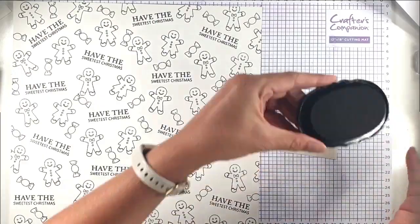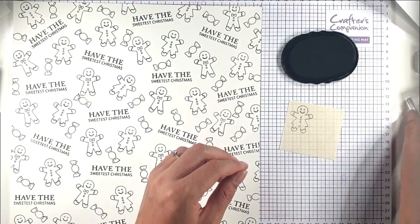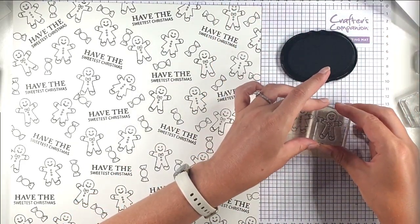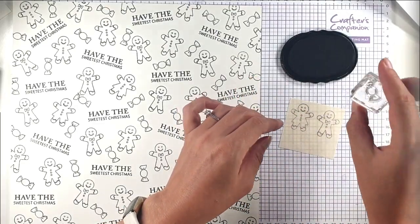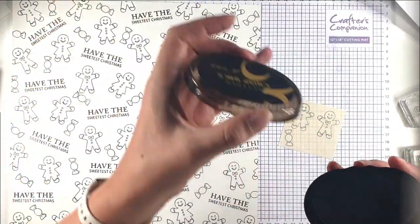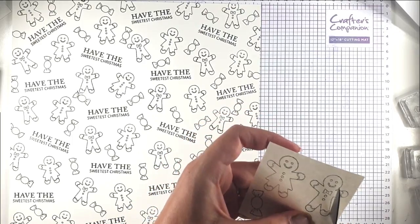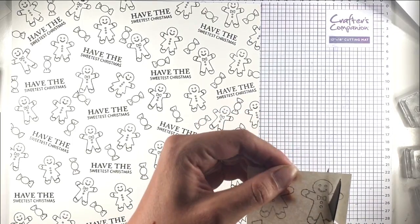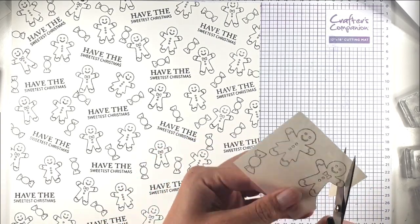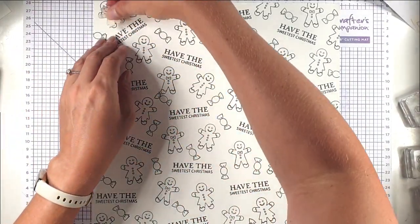Then I want to create some masks, so I'm going to stamp some gingerbread ladies, gingerbread men, and some sweets onto some masking sheet. I'm just going to cut that out, and when you're cutting masks it's important to cut right on the line — otherwise you'll get a white edge around what you've cut out. So I've made a few masks.